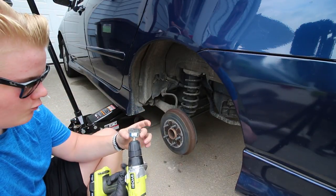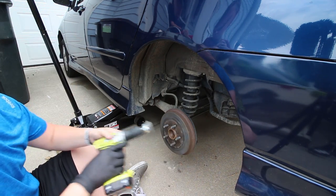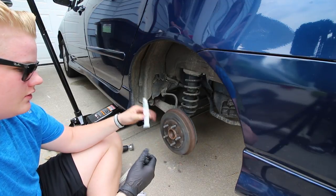To keep this from happening in the future, I got a wire wheel and I'm just going to throw that onto my drill and just want to clean this up — get all the rust off.